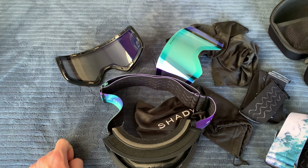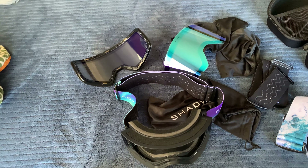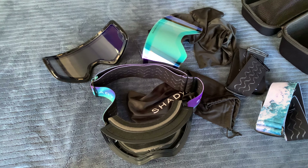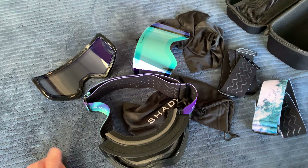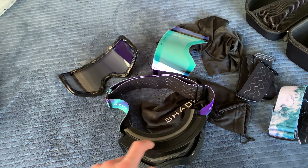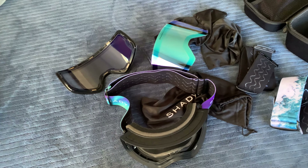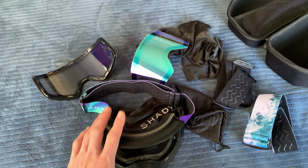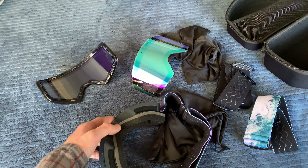I actually met some guy who had Shady Rays goggles and I asked him if his were fogging up — I was kind of bummed out since it was my first time using them. He said yeah, they were fogging up too, but the water and condensation kind of explain that.